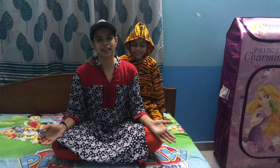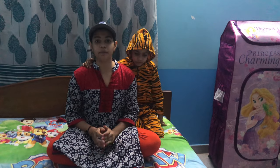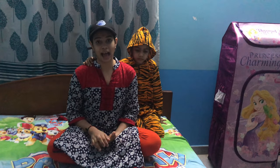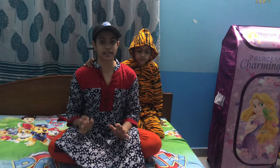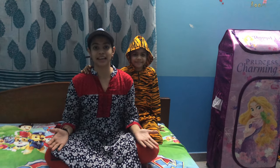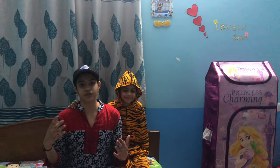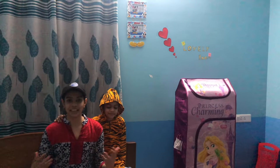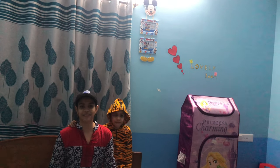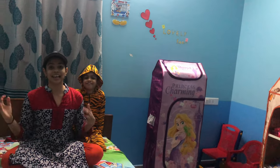Hey guys, welcome to Pink Musketeer! Today I'm going to do a crop top from a band — it's like a hack. Before watching this video, if you're new to our channel then subscribe. Click on the subscribe button which is in red color, it is free of cost. Share this video with your family members and friends, and give a big thumbs up for this video!